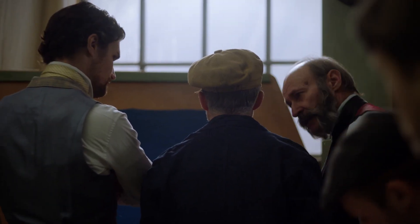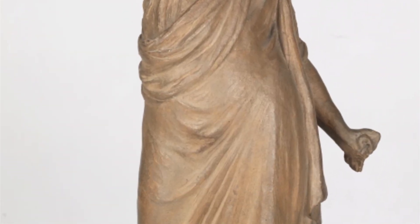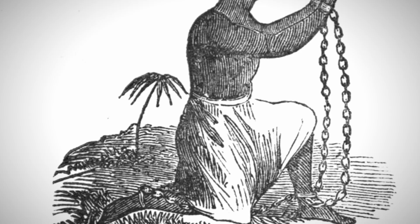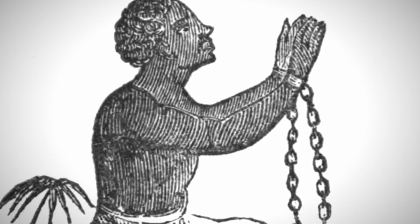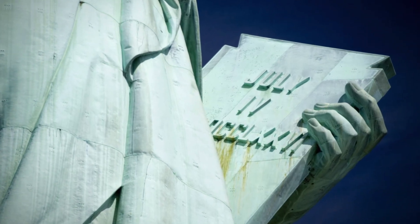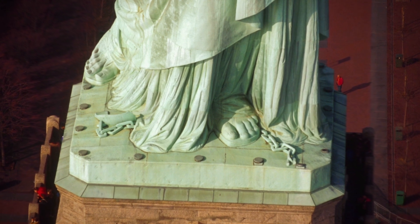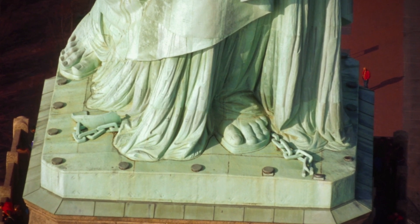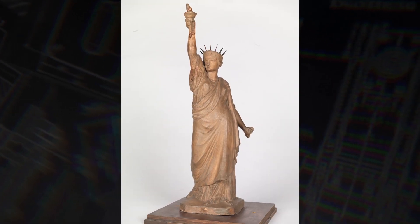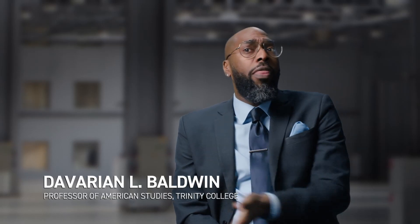Bartholdi also has a design issue: what will Liberty hold in her left hand? If we look at early models of the Statue of Liberty, Lady Liberty is actually clutching broken chains in her hand, inspired by the abolition of slavery. But Bartholdi realizes that as the nation is moving further and further away from the Civil War, the tone and mood has shifted in the United States. He decides instead to pick up on the Centennial, and has inscribed in the book that Lady Liberty is holding: July 4th, 1776. Bartholdi doesn't abandon the chains idea — he places them at Liberty's feet, but it's a detail only visible from above. Had it maintained its original meaning of abolition, it would become a reminder of unfinished projects and ambitions that we still struggle with to this day.